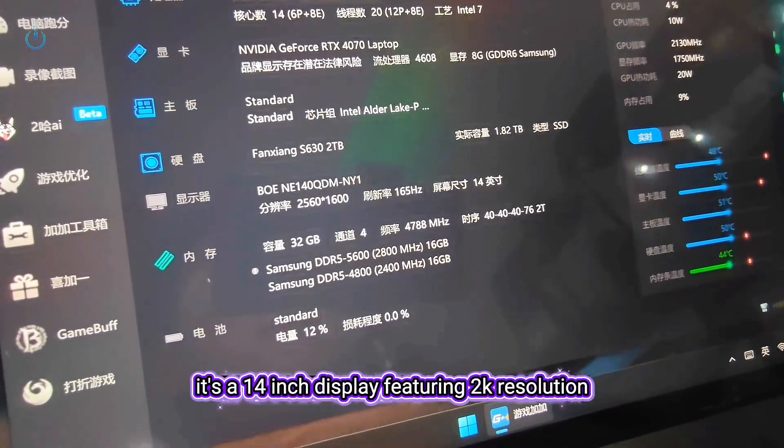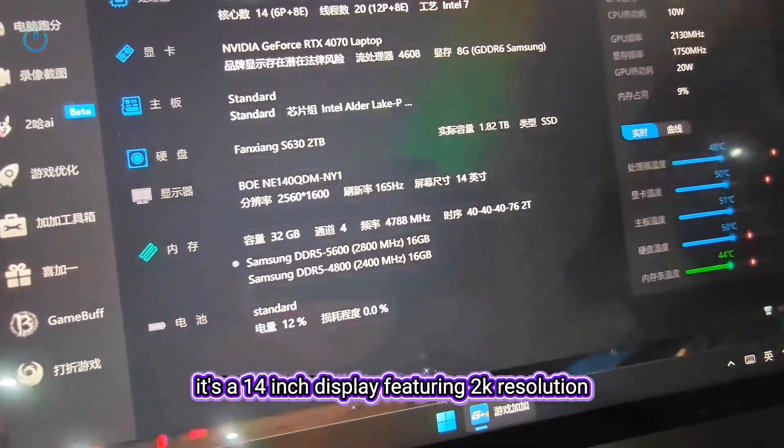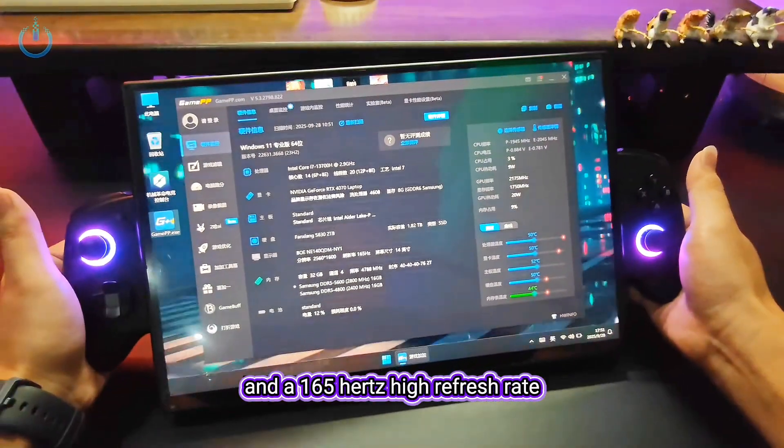Regarding the screen, we can observe it's a 14-inch display featuring 2K resolution and a 165Hz high refresh rate.